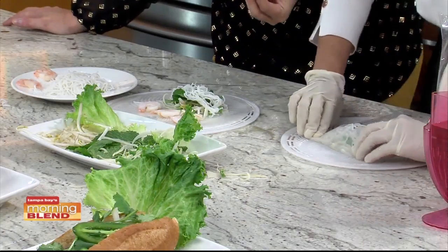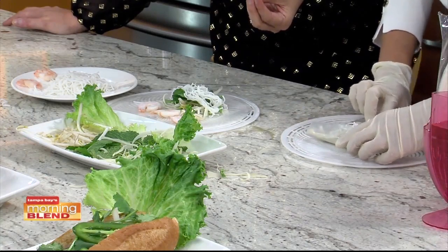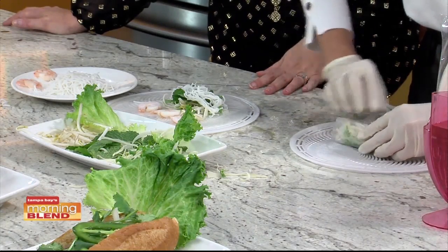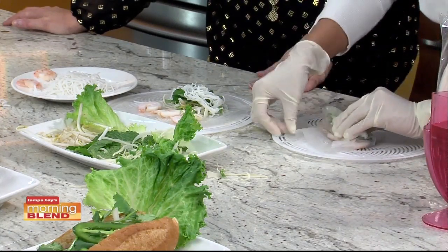Are they a little sticky? They're a little bit sticky, but it's not too bad because it's kind of moist already. And you just kind of roll them up. This is how I roll them.